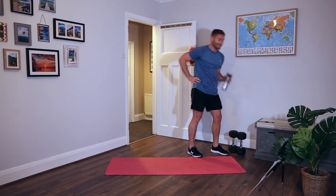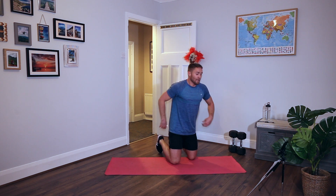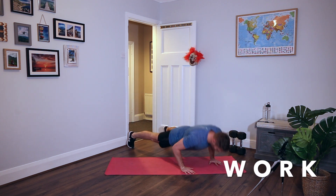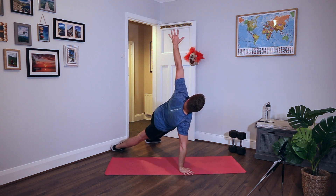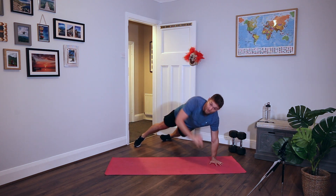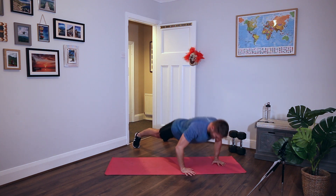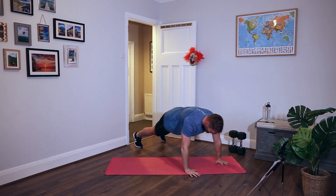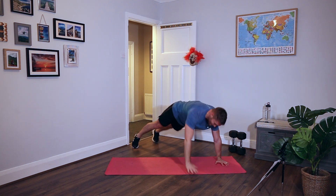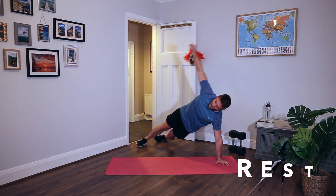Definitely a change in intensity on this round. Press ups with a T rotation. If you need to put your knees down for the press ups, that's fine, but they come off the floor for the rotation. Down, pivot on the edge of the trainers, up in the air, back down. Keep your hips up, rotate as much as you can. Nice and deep on the press up. Good one.